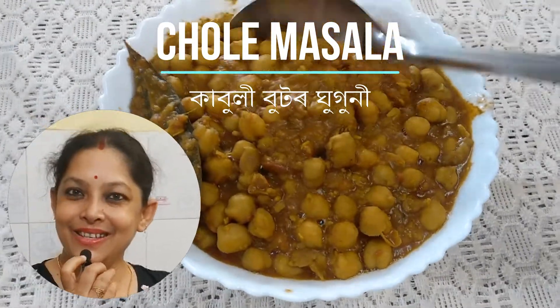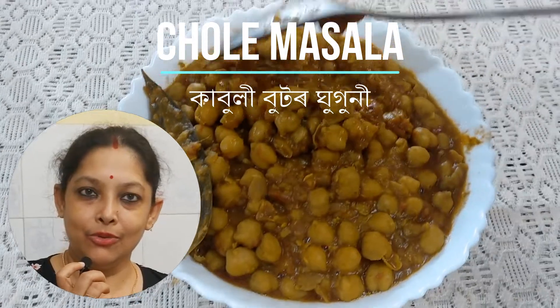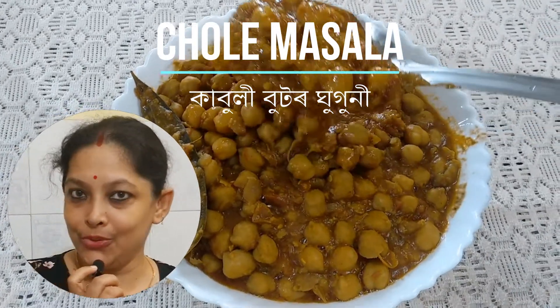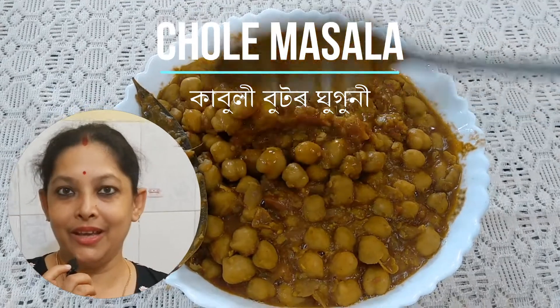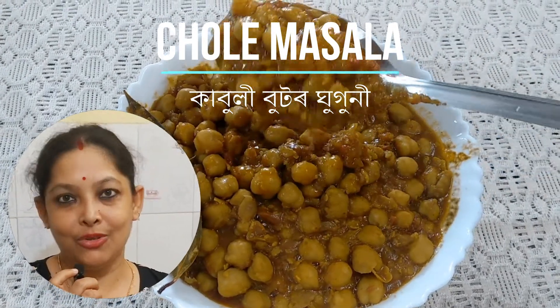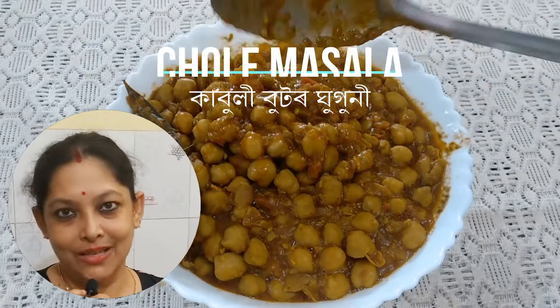Hello everyone, Hileez Kitchen and Vlogs. Aapunnalo khaakal e khaagatom zanayishu — today I am sharing the recipe for Kabuli Butor Ghugni. We will prepare this at home and today I will show you how to make it. Everyone can try this recipe.